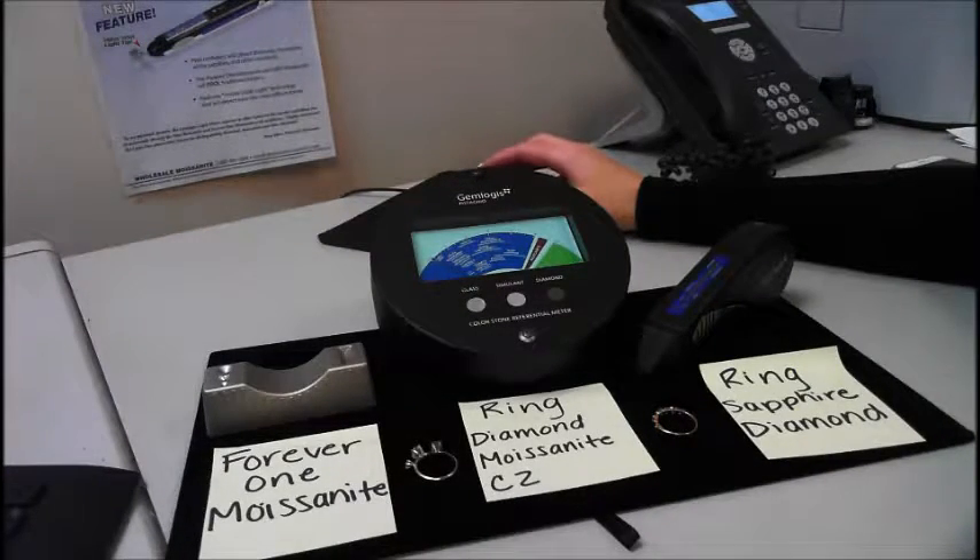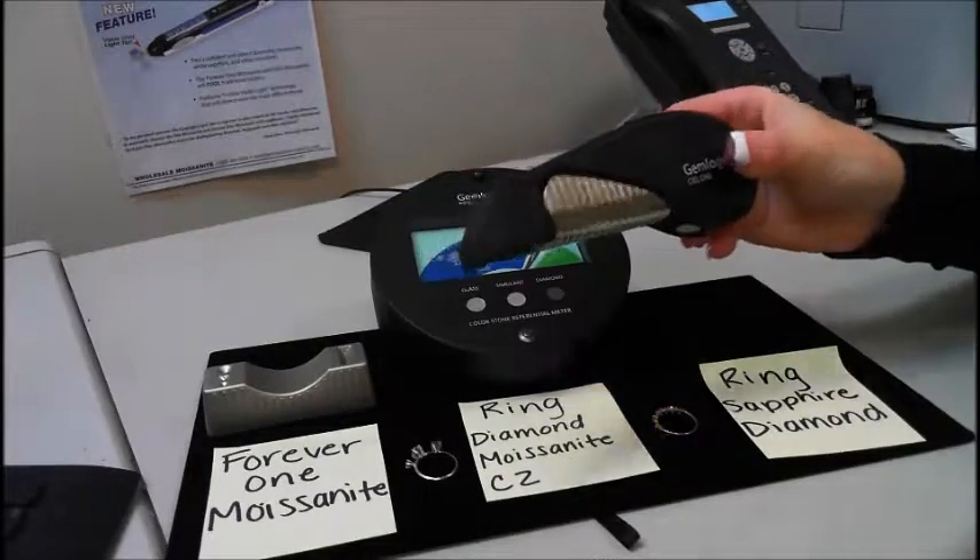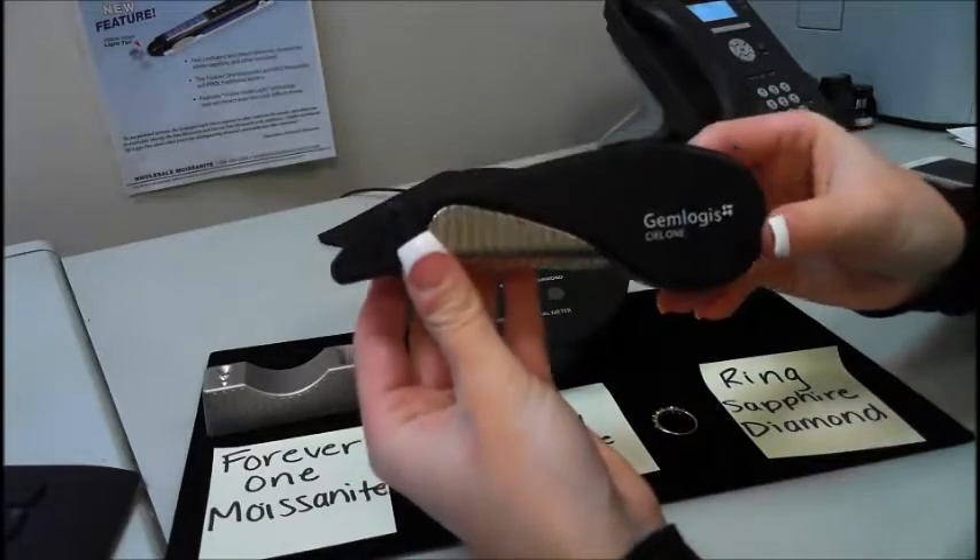Hi, this is Jackie from Gemlogis, and today I'm going to be doing a demonstration video of our new Seal 1 and also the Pistachio Referential Meter.